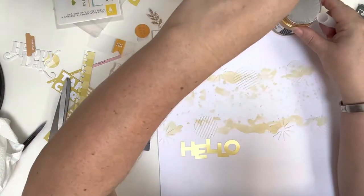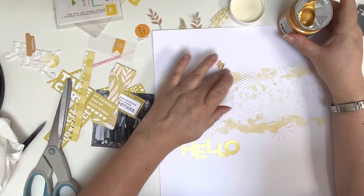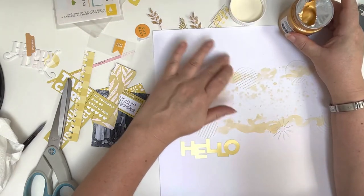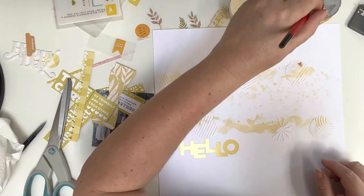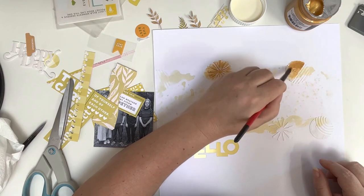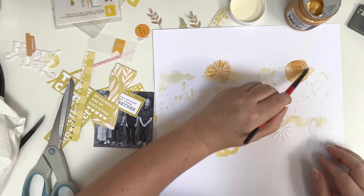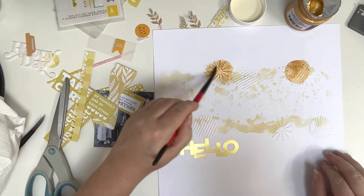Once the texture paste is dry, I'm going in with the gold shine glaze from Vicky Booting. I start by using my finger to smear it onto the texture paste but I'm not totally happy with that, so I move to the next shape and try with a paintbrush. It's very thick and powdery, so I add some water and it's much better. I can see how it blends and moves about and I'm so much happier with that. I'll go around painting all the pieces laid down with the texture paste.